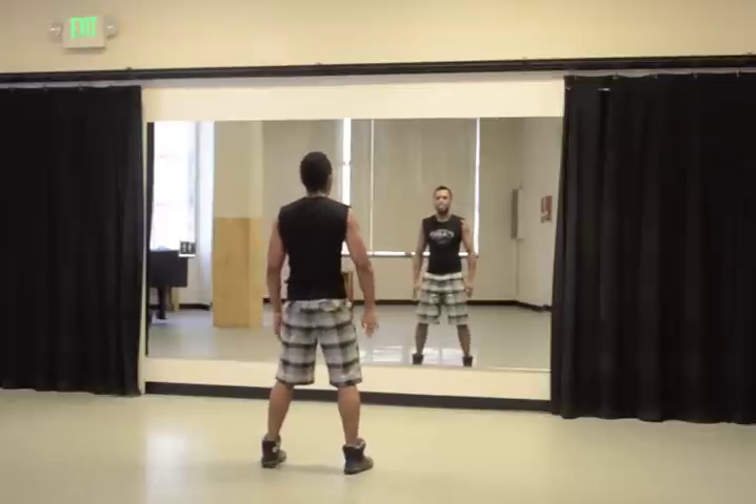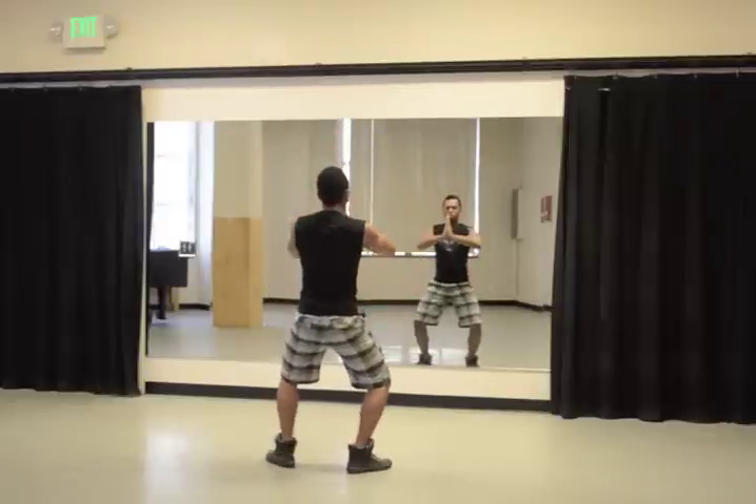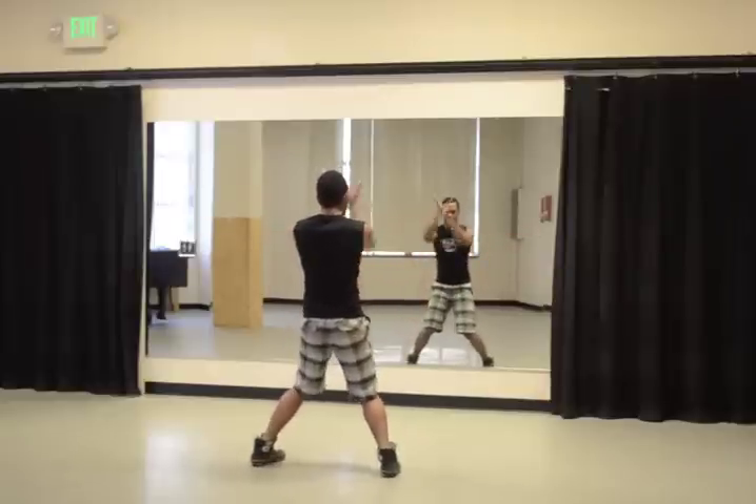5, 6, 7, 8, hit 1, 2, up 3, 4, 5, 6, 7, 8.